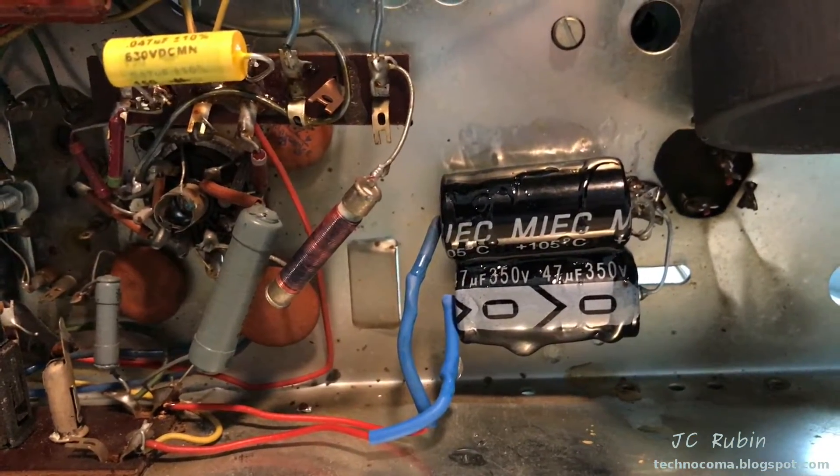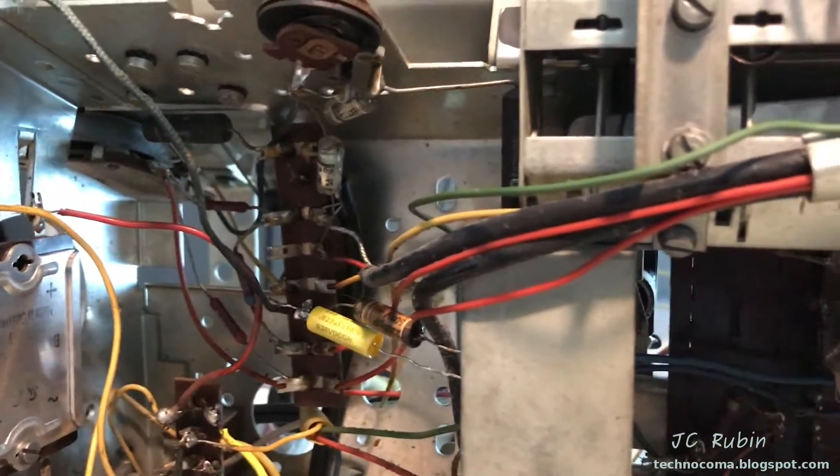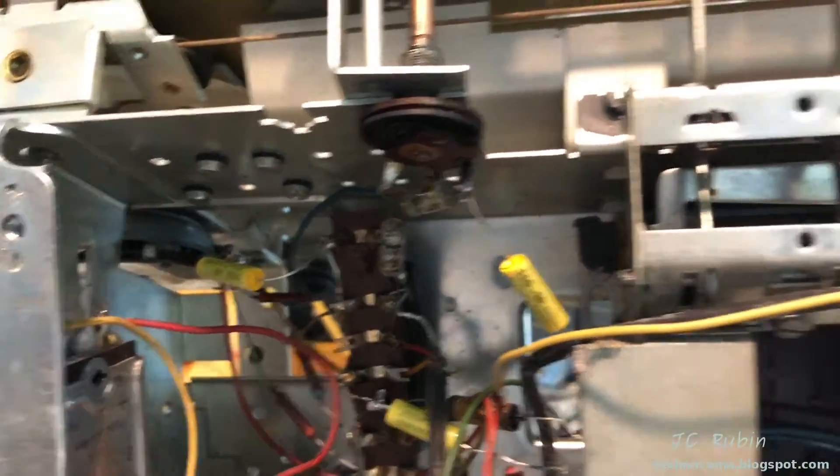This does not conclude the capacitor project, however — there are still some capacitors to be replaced yet and more work to be done, but I figured it was time to take care of that. Got those last two capacitors replaced up here and removed them from the unit.